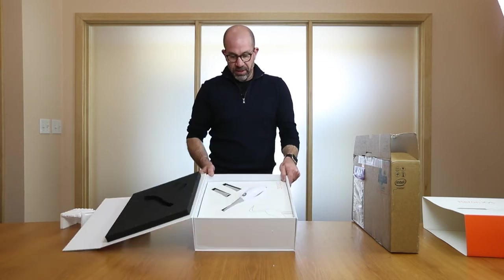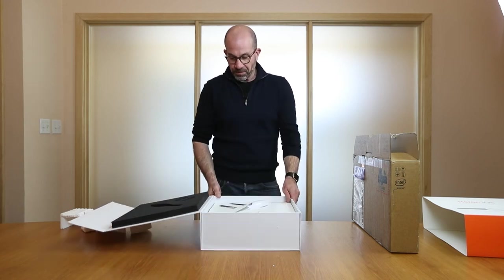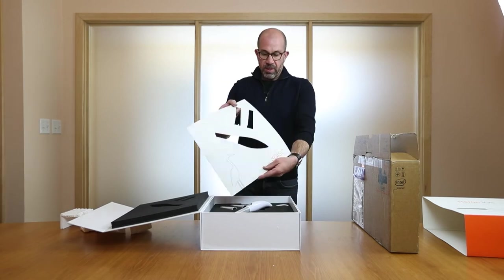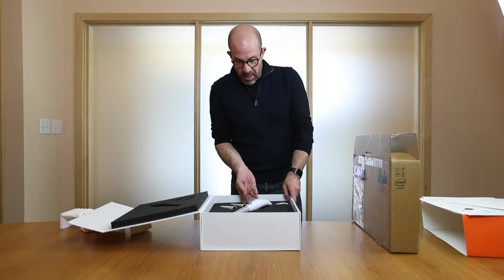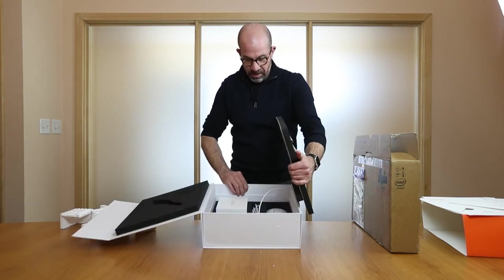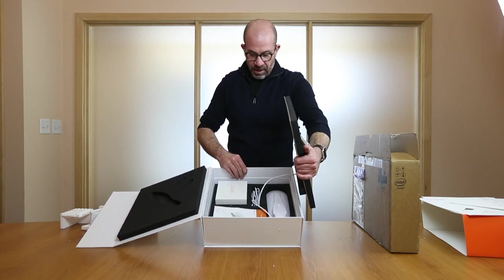Open up the scanner — inside you'll notice we have the Huron scanner and two tips. As I dig a little bit further underneath here we just have a sleeve, and as I lift the scanner off you'll notice inside the box we've got a few other cables and a base.